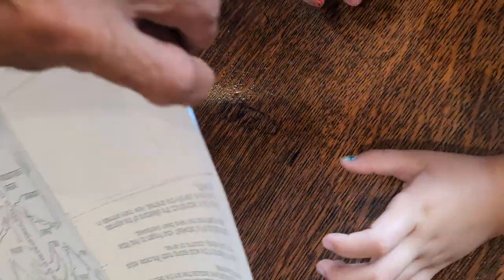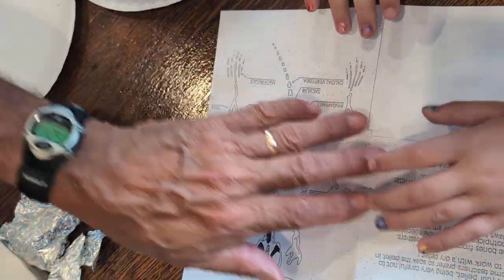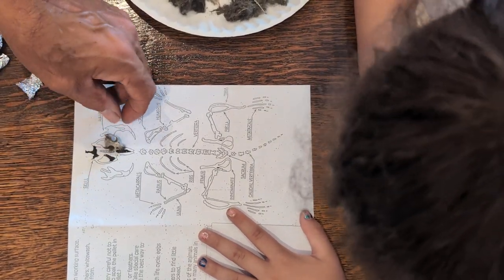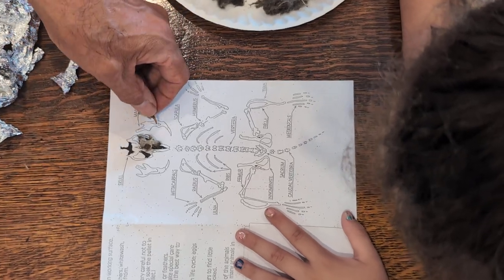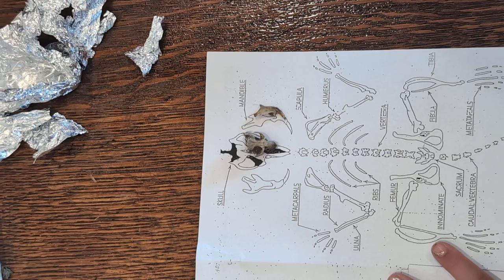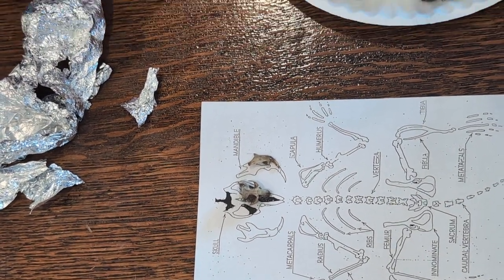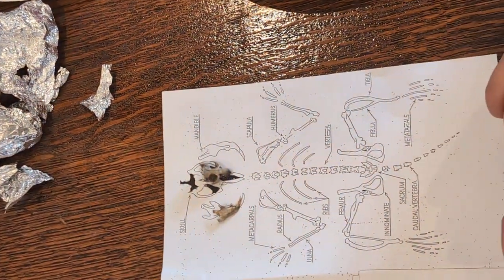Let me twist the paper just a little bit so it's oriented towards you. So here's where the skull would be, and here's a right side jaw. This is a left side jaw, and that's another left side jaw. Here's a right side jaw. See how there's bone on the outside and the molars are on the inside of the mouth — that's how you tell it's the right side jaw.